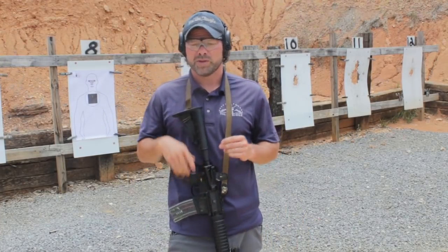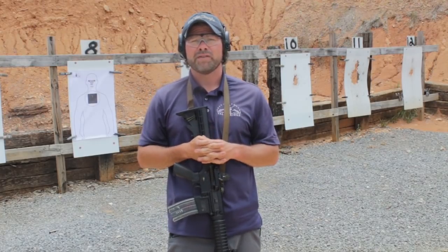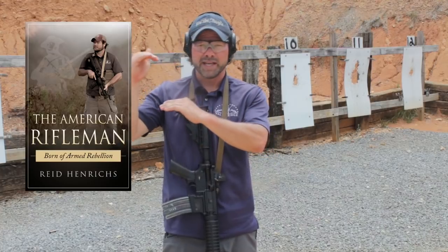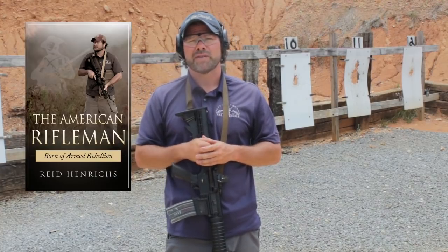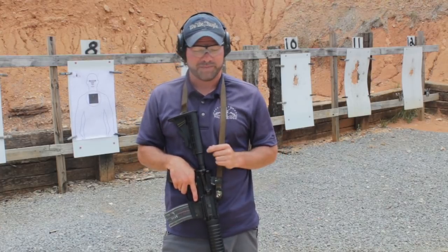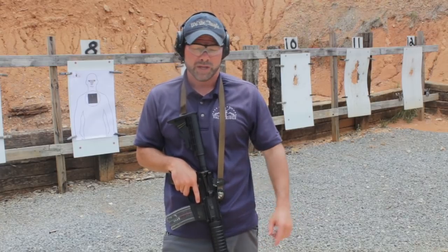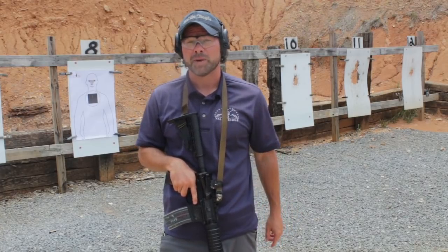Just a couple of quick tips when you go out to the range, or maybe even doing dry fire in your house. I've got dry fire in my Rifleman book — there's an entire addendum in there about how to do dry fire with your rifle. We'd love to see you in class. Our schedule's filling up very quickly, and I don't have that many spots left for Rifleman One or any other rifle class, so you're going to want to jump on those early.